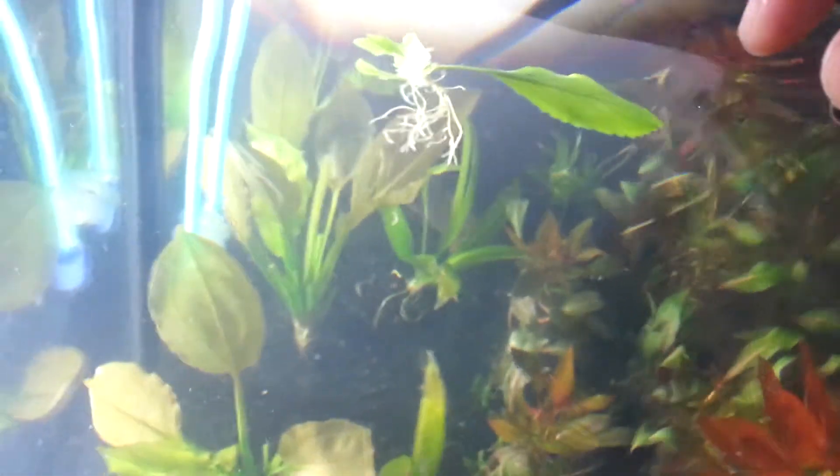I just let it float and it'll get some roots and start growing more leaves — you can see there's baby leaves on there. Over here, this thing looks like crap, but we got another one. Water wisteria grows differently once it's underwater as opposed to when you get it from the store. This one grew underwater so it's got a bunch of narrow leaves on it. It started out the same way — just drops a root, goes from there, and it's getting another leaf too. I'll put this one back over here with Carl.